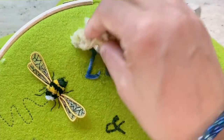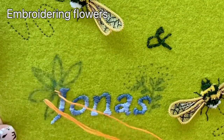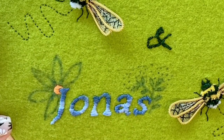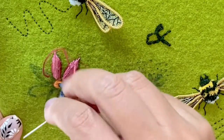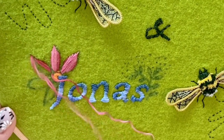The next thing to do is to embroider some flowers around the names. You can choose a flower of your choice to embroider some along the corners of the names if you want, or you can leave the names as is.